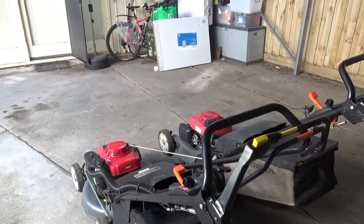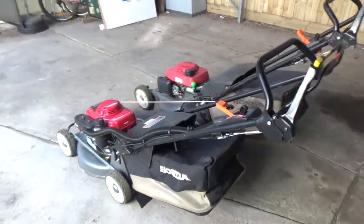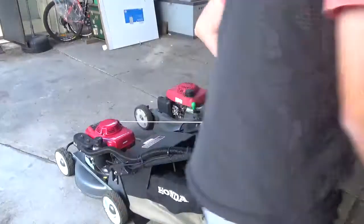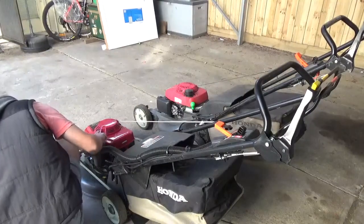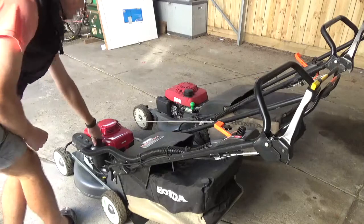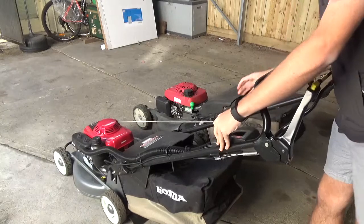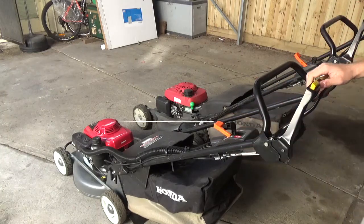So this is a cold start - it hasn't been started since yesterday. I filled the fuel all the way up yesterday. Let's see if it starts first try. There we go. You can hear it rev a lot harder now - it sounds a lot nicer.